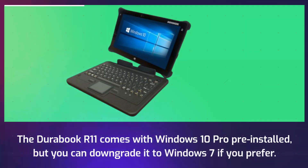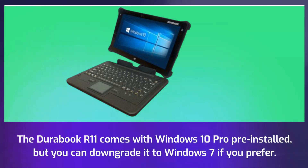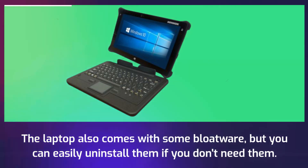The Durabook R11 comes with Windows 10 Pro pre-installed, but you can downgrade it to Windows 7 if you prefer. The laptop also comes with some bloatware, but you can easily uninstall them if you don't need them.